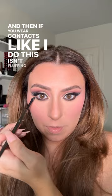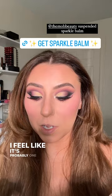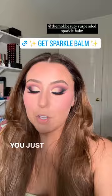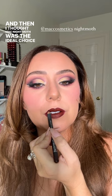We're doing a Suspended Sparkle Balm on our inner corner — I'm going to get you a link for this. It's such a cool product; probably one of the most difficult products I've ever seen to explain. It's wet but not greasy, it's dry but it moves — you just have to get it and try it. Then L'Oreal Colorist lipstick in shade 213 — I love this formula. And I thought MAC Night Moth was the ideal choice to top it.